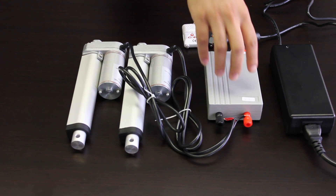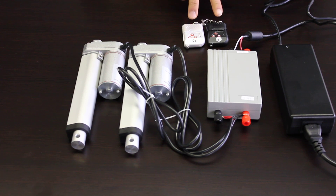When you purchase the PA30, you get the wireless receiver and two wireless remotes.